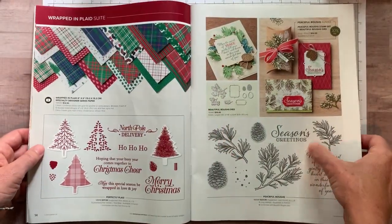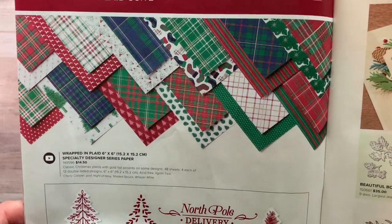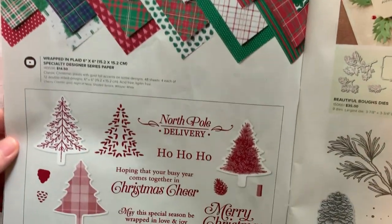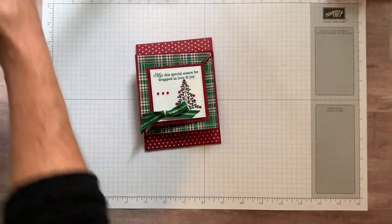I'm going to flip through just so you can see — this is the designer series paper with so many beautiful plaids. I love all of these plaids. And then there's a closer-up view of the Perfectly Plaid stamp set.